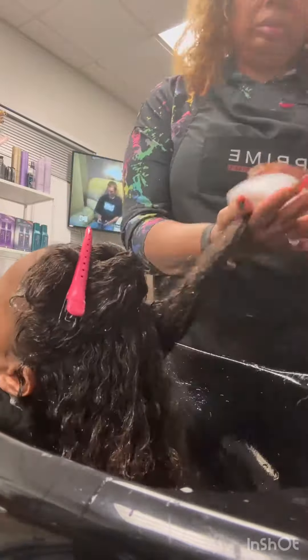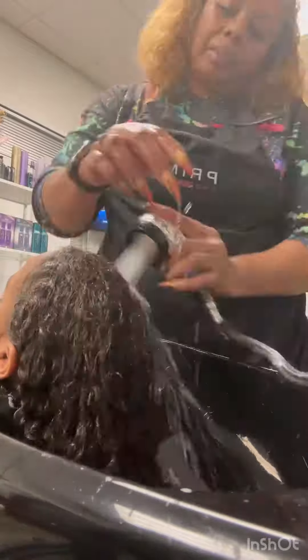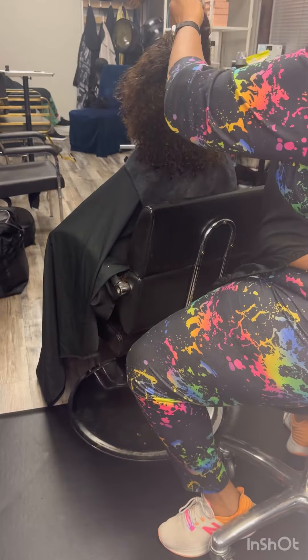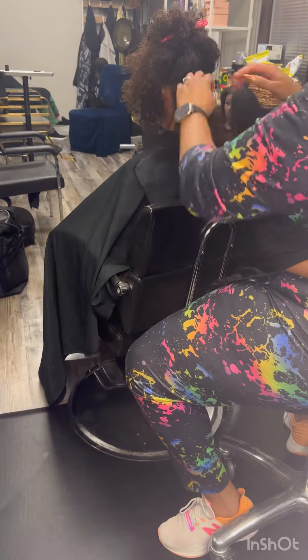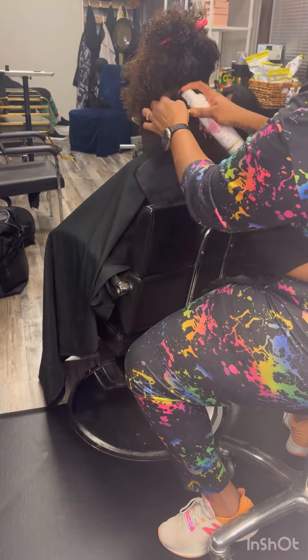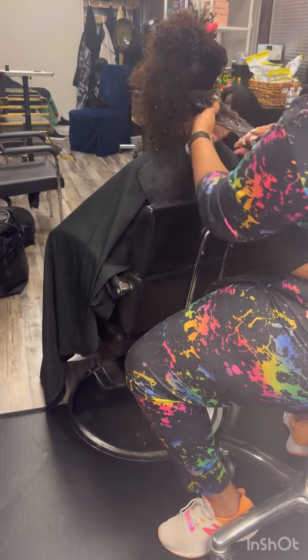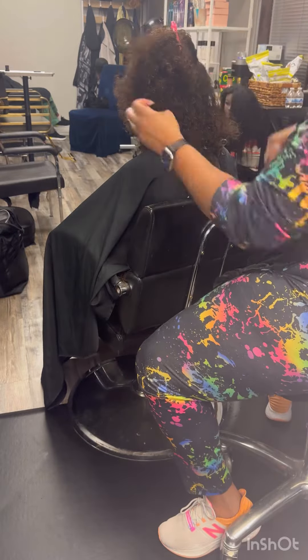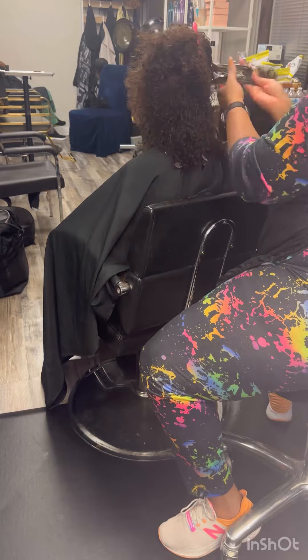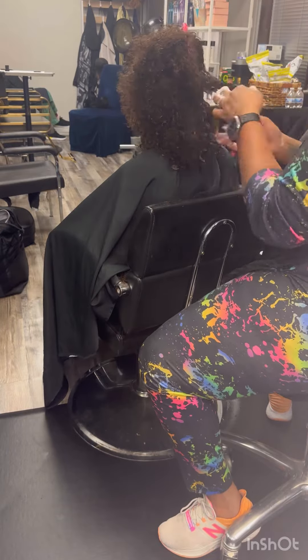So I told her after about three months she'll see a difference in her hair. The leave-in conditioner is going to make her curls not so frizzy and make it able to comb through. The conditioner is going to add moisture to her hair and cut the frizz.